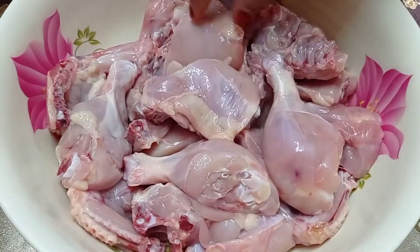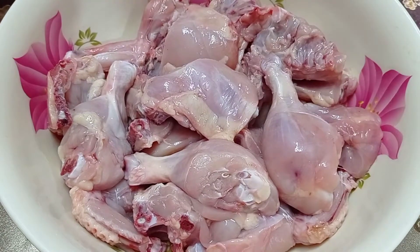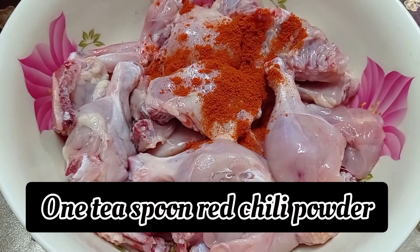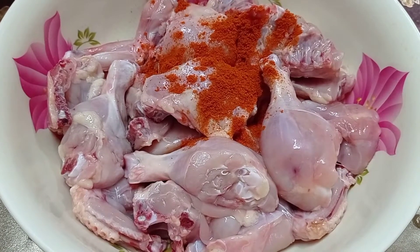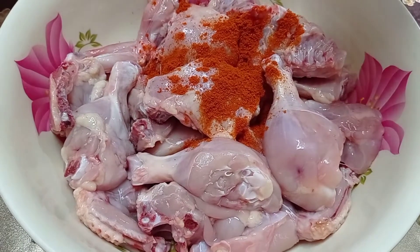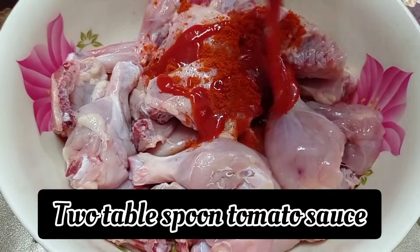Now we will marinate the chicken. We are adding spices to it. One teaspoon of red chili powder. For those who like less spice, add less. Then we are adding more spices. We are also adding two tablespoons of tomato sauce.